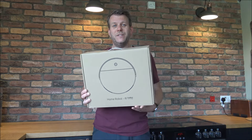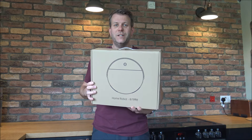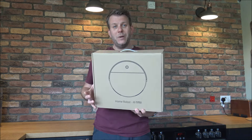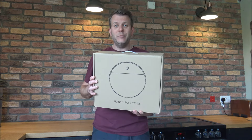Before we start, please subscribe to my YouTube channel and give us a quick thumbs up. What I do is talk mainly about vacuum cleaners, household appliances, and there's a bit of tech in there as well. So just give us a quick subscribe and then we'll make a start.